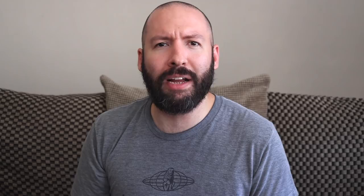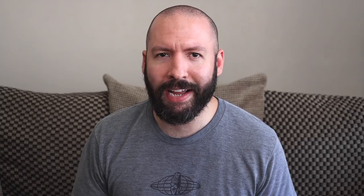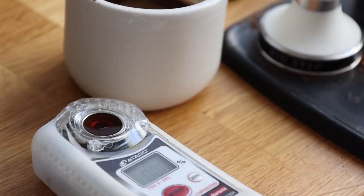The flow and cleanliness of all the shots was pretty similar, with plenty of channels and spurts. Of course, the Decent is technologically advanced, but it isn't magic. When it came to tasting and testing, I found the shots I pulled to be pretty consistent in terms of flavor and extraction, with all the shots landing within a small range between 23 and 24%.